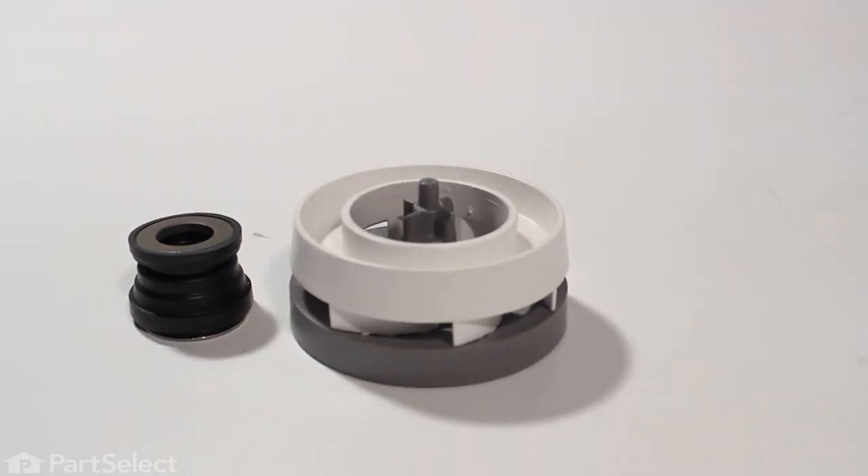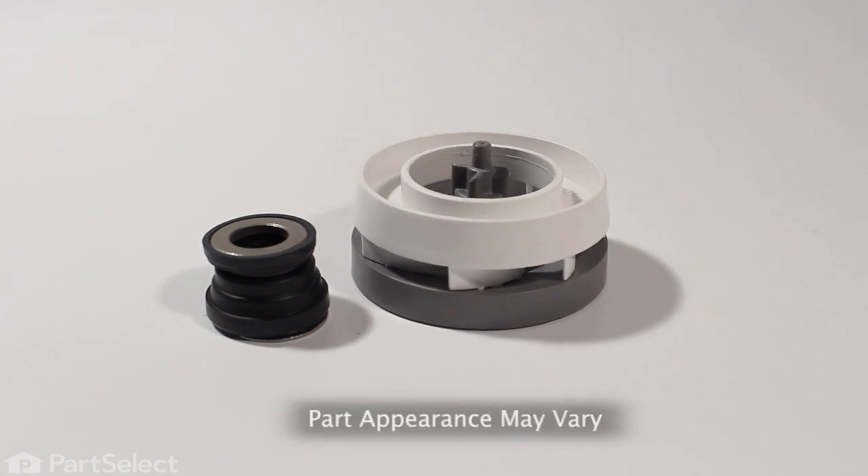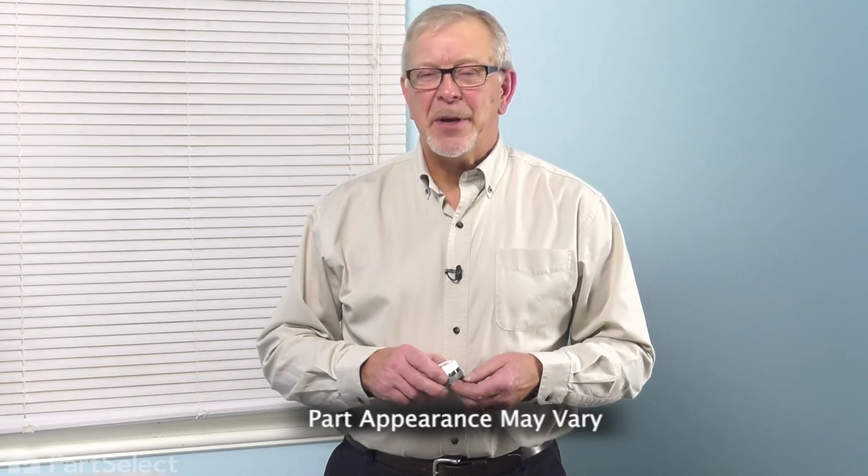Hi, it's Steve. Today we'd like to show you how to change the impeller and seal kit on your dishwasher. It's a really easy job. Let me show you how we do it.